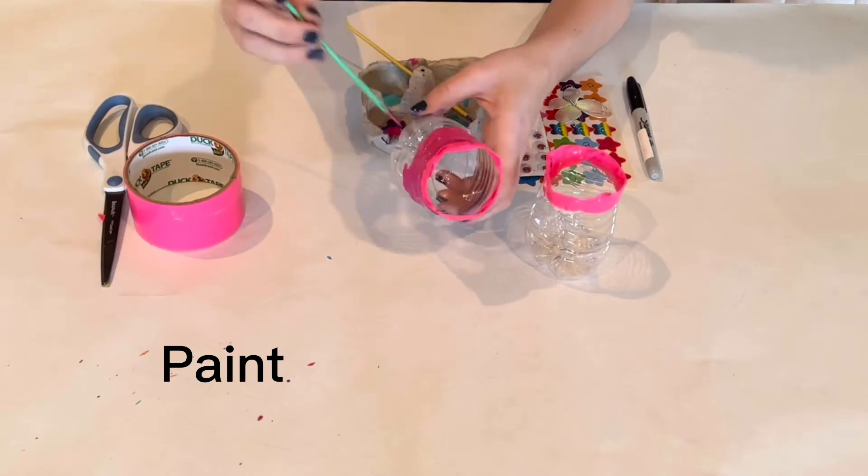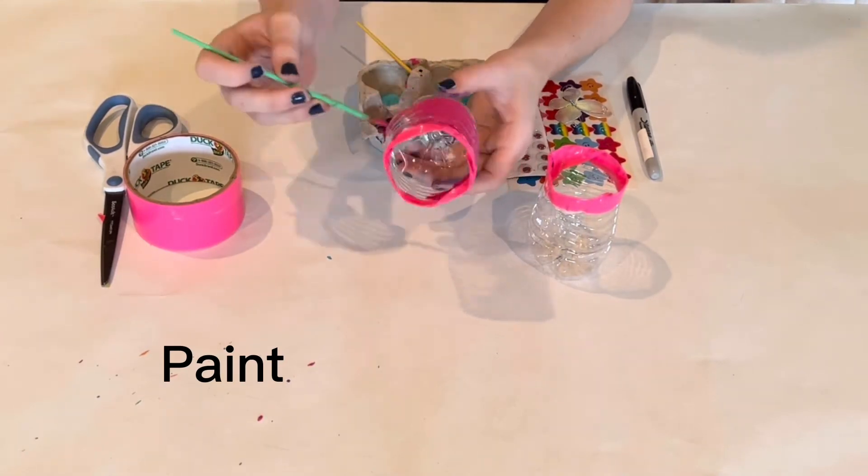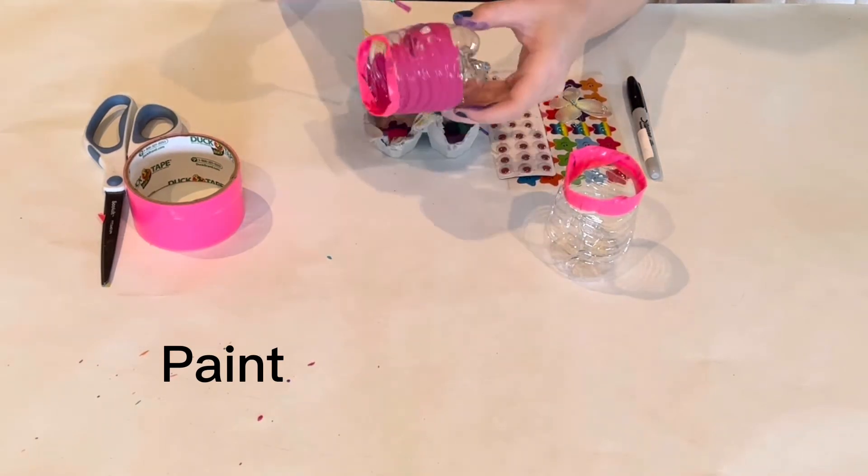Our next step is painting the pots any color you would like. You can paint designs or you can paint a solid color. It's all up to you — be creative with it.